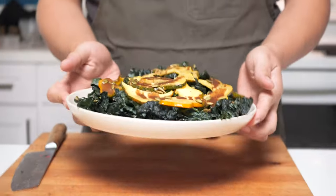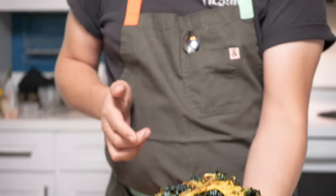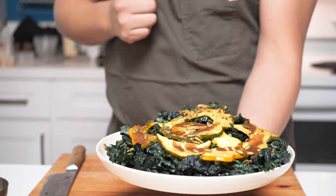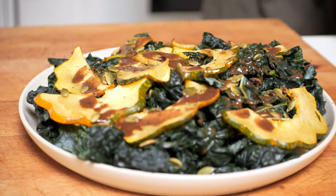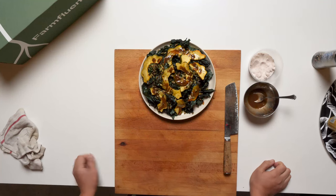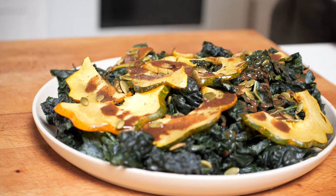We're good to go — that is ready. Kale acorn squash salad with a balsamic vinaigrette. Very festive, perfect for any holiday dinner to impress your friends, your family, anyone.